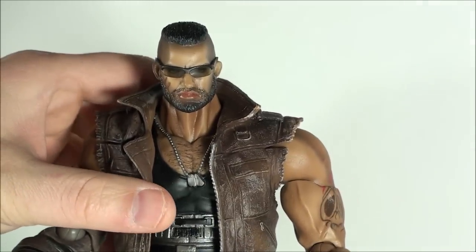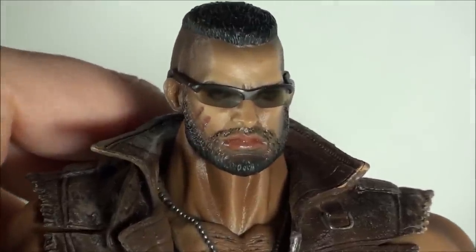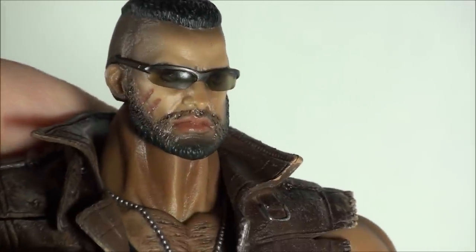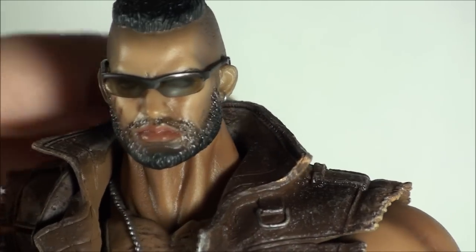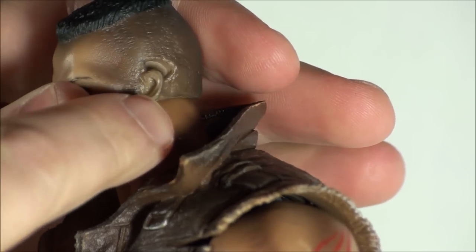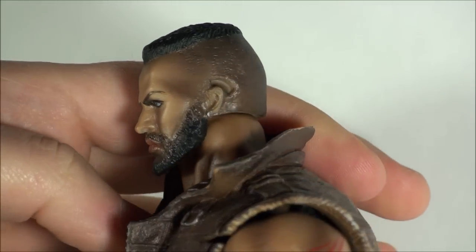His other accessory is his sunglasses. In the packaging, he comes with them on. You can't remove them, but I do like them as far as the functionality — you can see his eyes, which is cool. They're not just a painted black pair of sunglasses. They just plug into the back of his ear. Unfortunately, that does leave a hole in the back of his ear, but once you have him posed, if you don't want them on, you don't really see it too much until you start moving to the side.